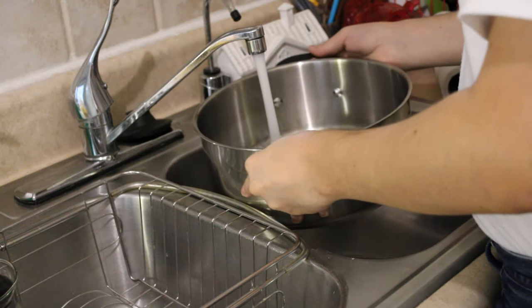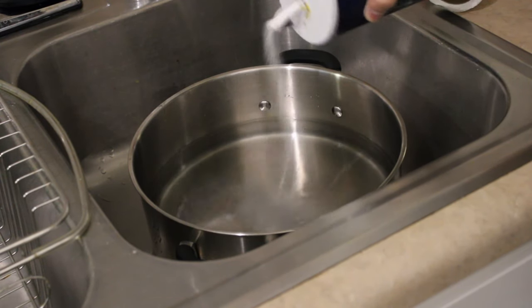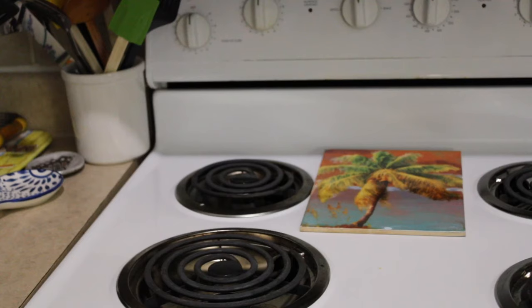First things first, you're going to boil a pot of water that has been salted. And once the bubbles start appearing, you're going to put your pasta into the pot and let it be in there until they're soft and normally would be eaten.